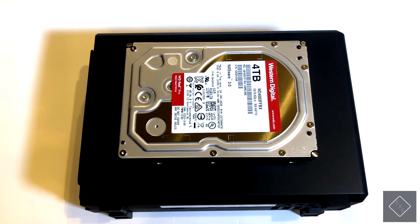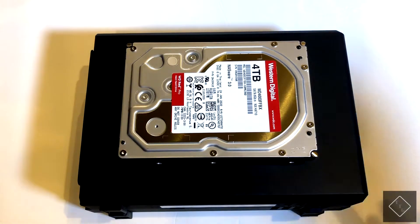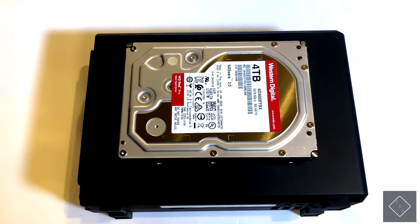How's it going everyone. In this quick video I'm just going to be showing you guys how to install a hard drive into the Synology DS-118 NAS disk station. The particular drive I'm going to be installing is the Western Digital Red Pro 4TB. The same process would of course correspond to other capacity drives as well.